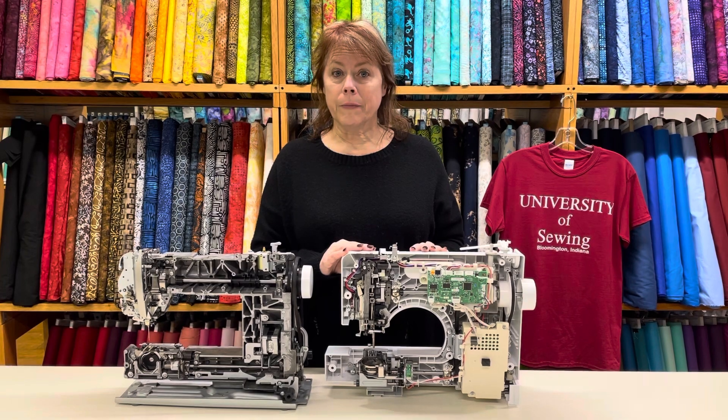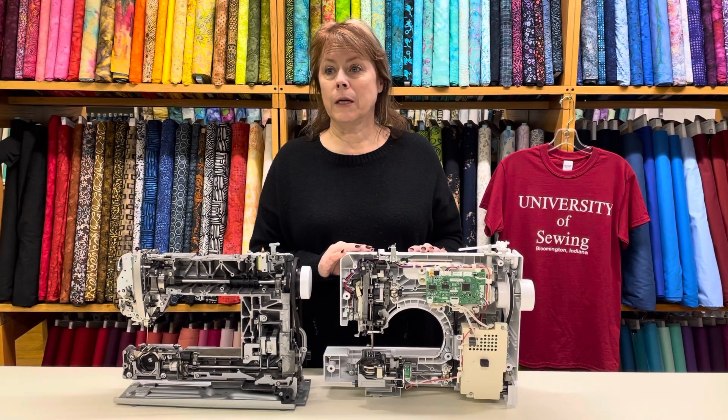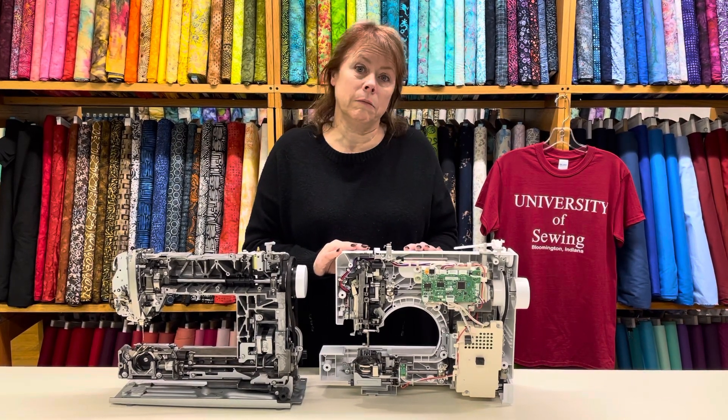The reason he bought her a 335 was because they had gone through five of these big box machines in 10 years. They just kept on breaking, and there's not really anything you can do when they break.